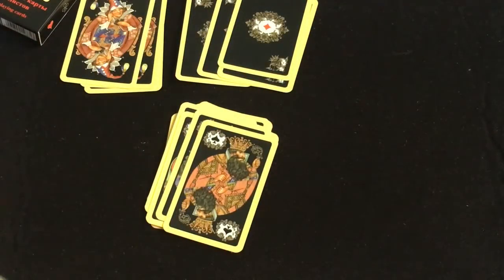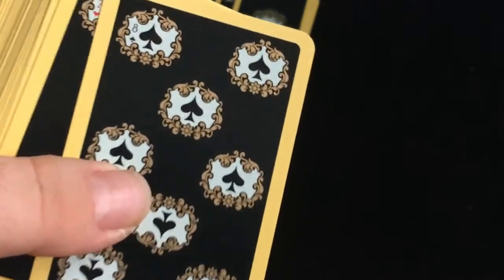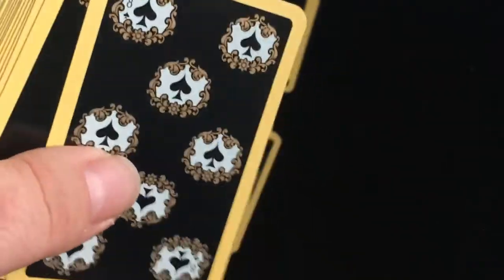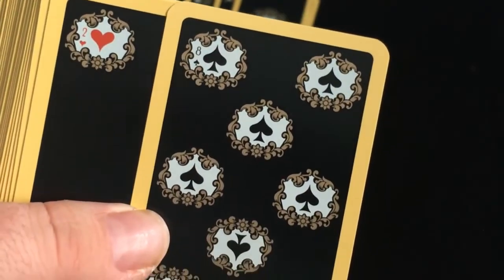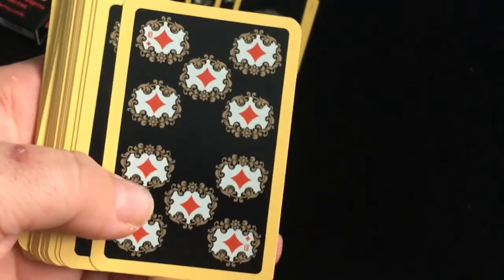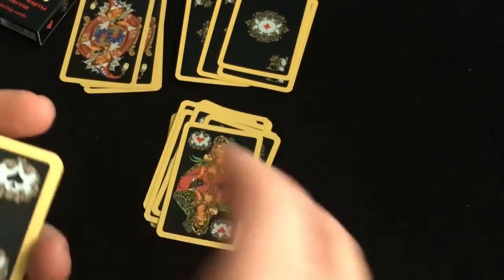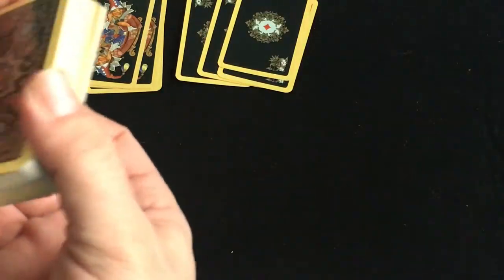Look at that guy's beard — you don't see impressive beards like that on court cards very often. The number cards almost kind of look like there's a metallic gold to them as well. The index is within the pip, which is kind of interesting. There's the two — it's a lot of black. It's really hard to see the indexes because they're so small and they're compressed within there. But overall, pretty nice artwork. It is a smooth plastic-coated finish.